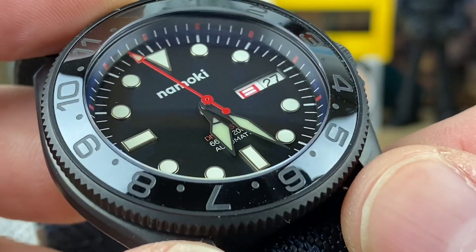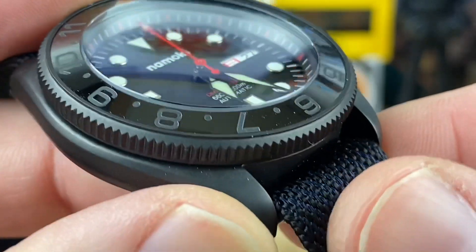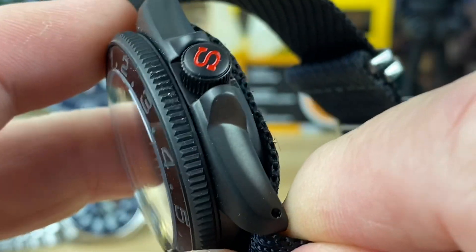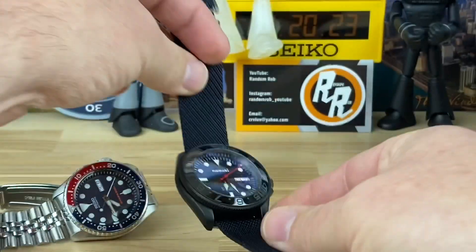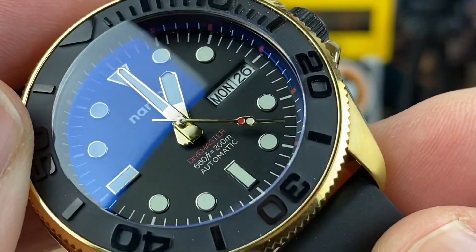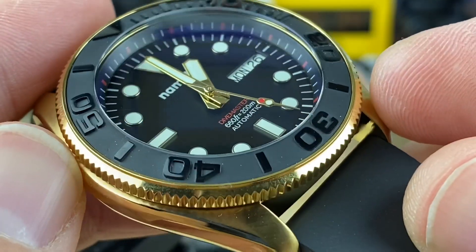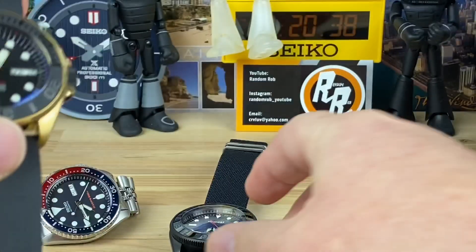You can see really nice applied indices, nice printing, and a nice coin edge bezel — there's a bunch of different bezel options. Just overall a really clean, well-built watch with well-built parts. I'm not sure if there is another dial option yet with gold, whereas this one has silver indices — it would be kind of cool.